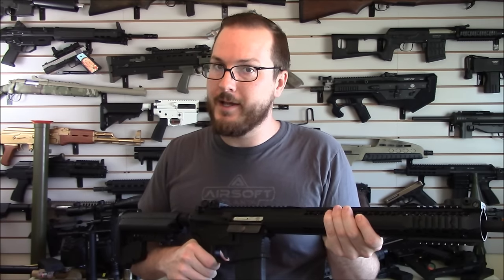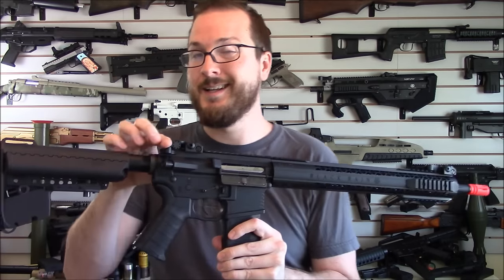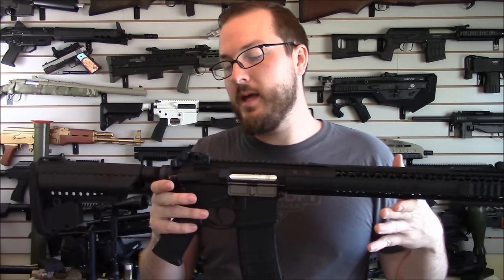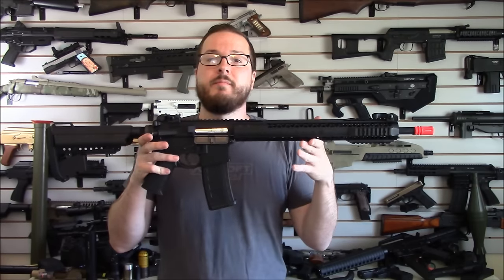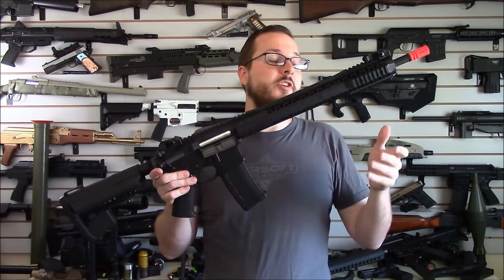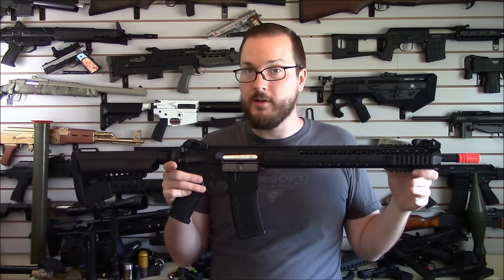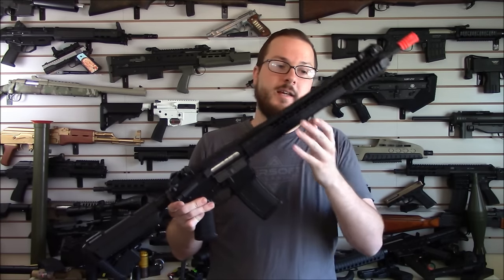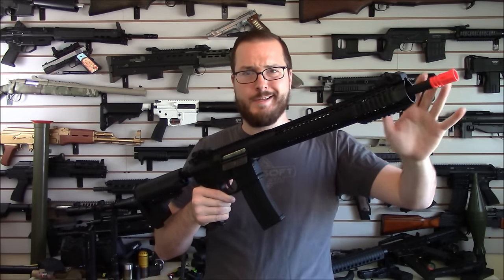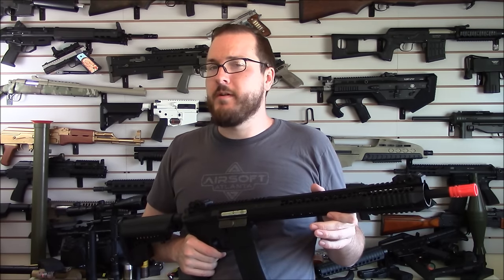Performance? We're going to have to go out and throw some rounds through it to see what it's like. One thing about this gun that might be a bit of a shock is the price — it's not the most expensive rifle in the world, but it is a premium rifle designed for upper tier players and collectors. The shortest model comes in around $380. This longer model comes in around $410–$420. There's also a three-gun version in colors like red, chrome, and gold — that one's around $430.